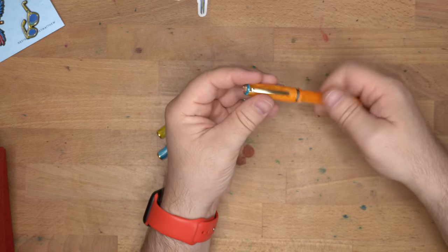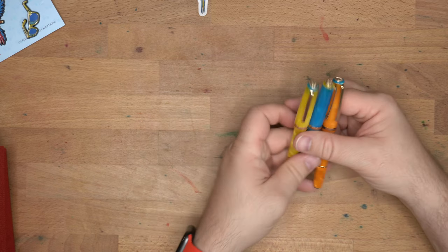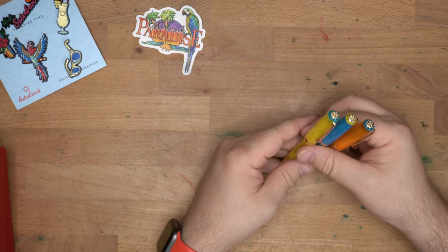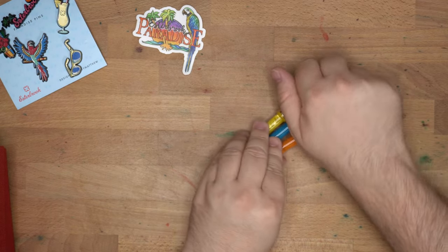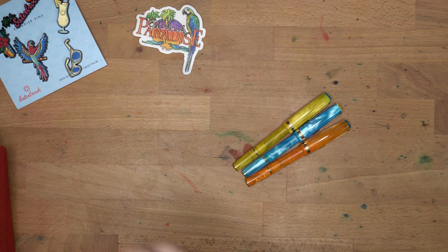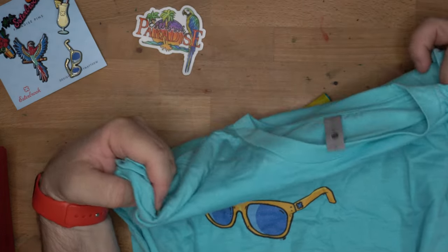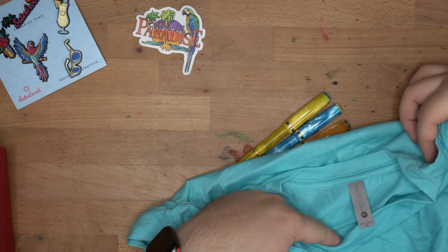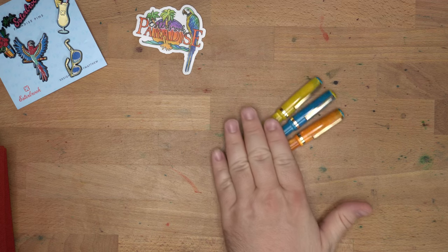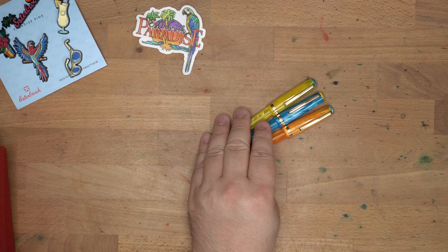So there you go — a little unboxing for you of some stuff that will presumably be available at the DC Pen Show, including stickers, pins, patches, and this shirt which I really like. I wear my other Esterbrook shirt sometimes — it's got a tractor on it, which is cool — but this is a very cool, very summery shirt and I dig it. Very nice. Thank you very much to Carrie and Kenro for sending these out. I'm going to give these a try. I will see y'all later on the channel. Peace out.